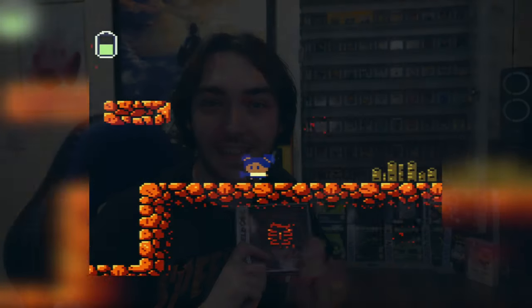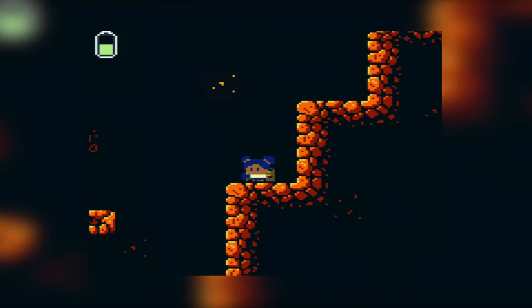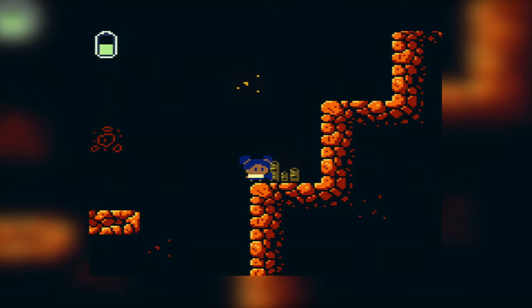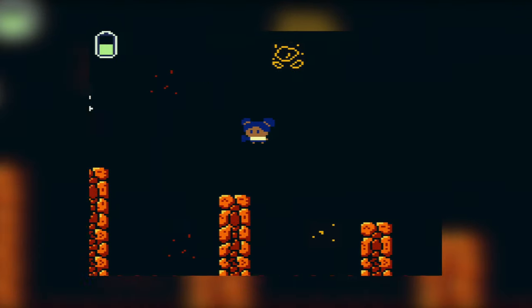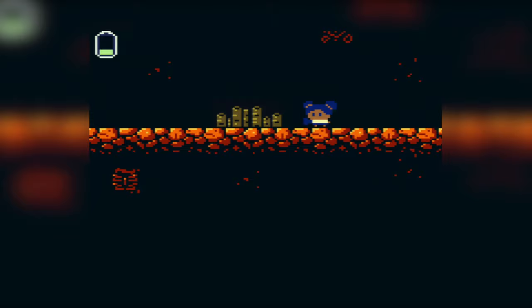Of course none of these games are going to be perfect — a lot of them are the developer's first game — but any critiques I offer are meant in a constructive way. So here are a few things that frustrated me. The game is quite zoomed in and everything is quite tall, which makes it very difficult to see whether you'll end up going further down the level or land in a pit or lava. Luckily there are plenty of checkpoints and no real lives system, so it doesn't matter much if you die — you'll only be pushed back a short amount, and the levels are distinct enough to remember where you were.